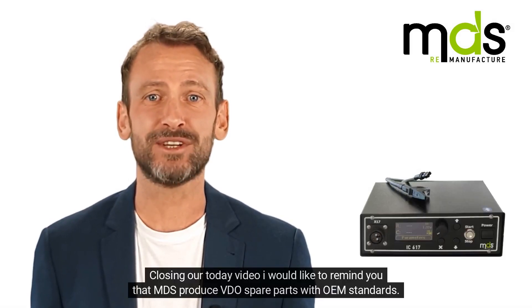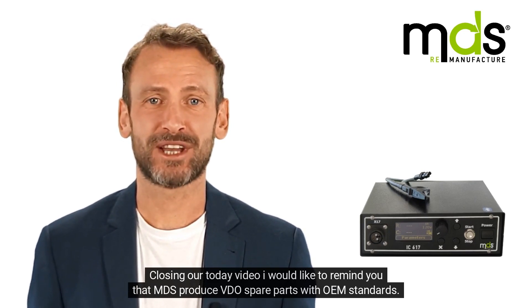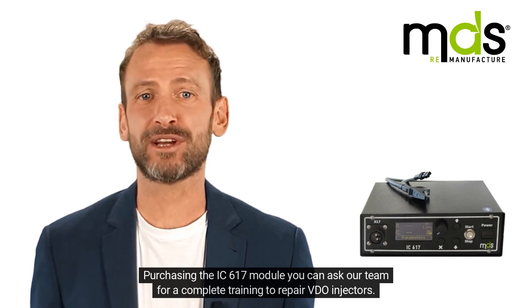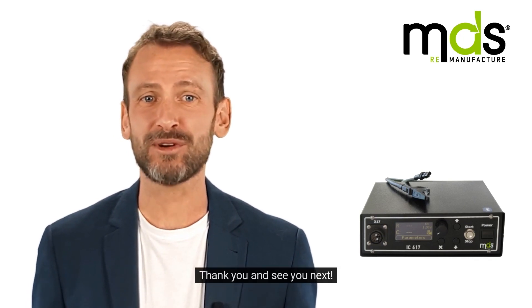Closing our today's video, I would like to remind you that MDS produces VDO spare parts with OEM standards. Purchasing the IC617 module, you can ask our team for a complete training to repair VDO injectors. Thank you and see you next.